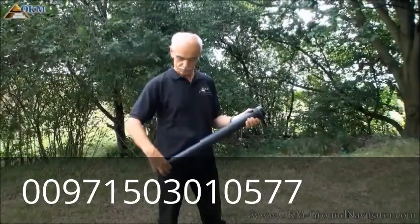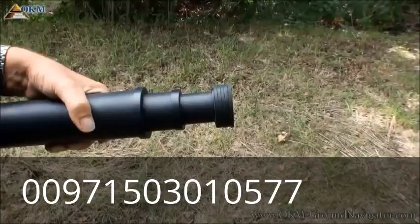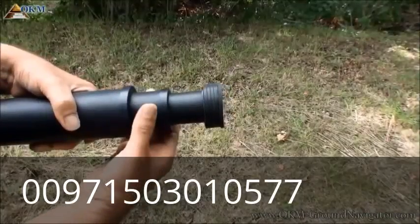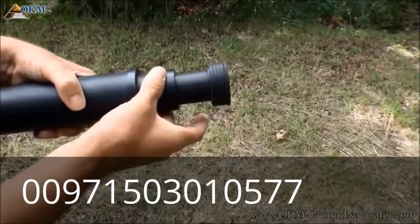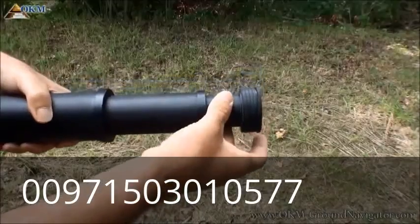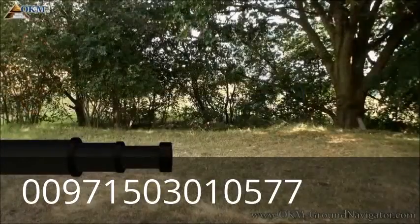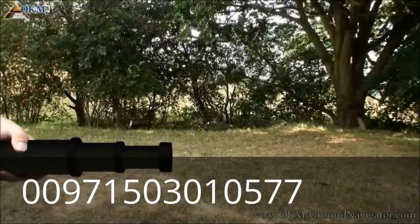Let's have a look at how to extend the telescopic super sensor. Hold the upper segment in your left hand and with the right hand grab the middle part. Give it a little turn and pull it out. You do the same procedure with the lower segment. Your left hand holds the upper segment all the time. Your right hand grabs the middle segment right on the tube and turns it just a little bit away from your body, as indicated by the arrow.